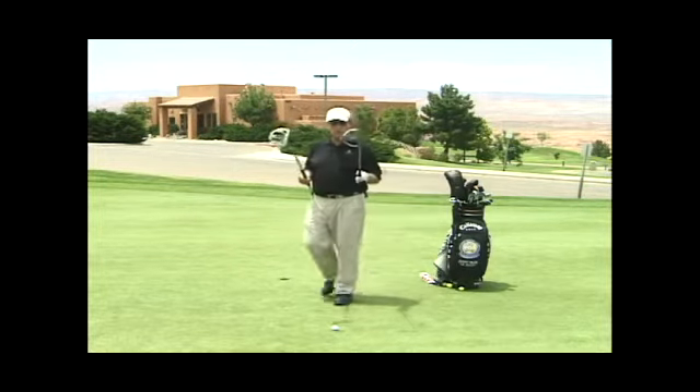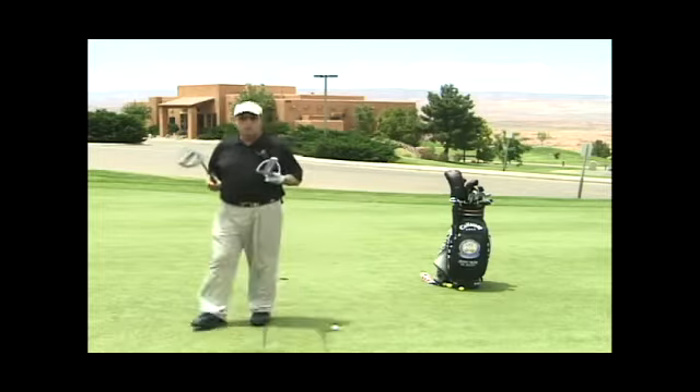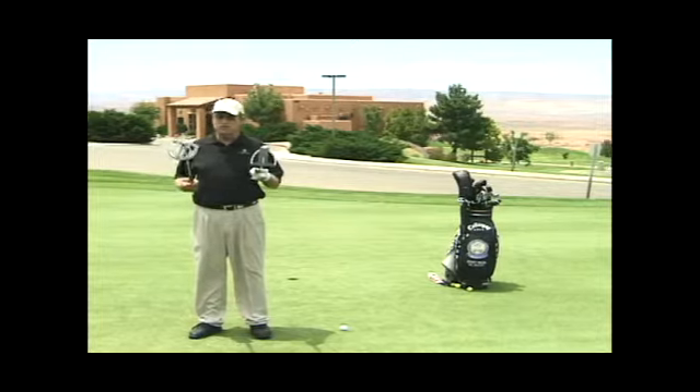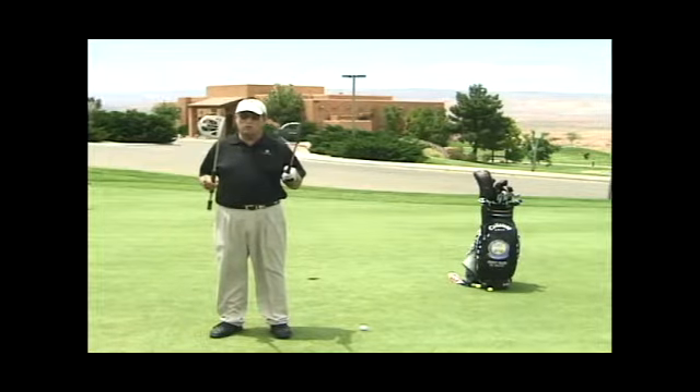Why these big heads on putters? Let's call it moment of inertia — they're more stable. It's easier to keep this club head square to my target.